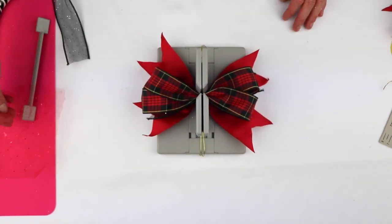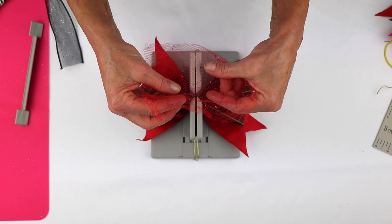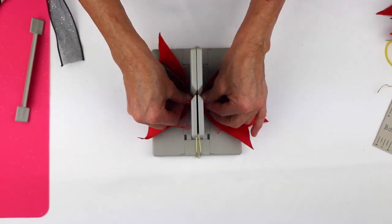Now I'm going to take this piece of sparkly tulle and just scrunch that down into my Bowdabra.